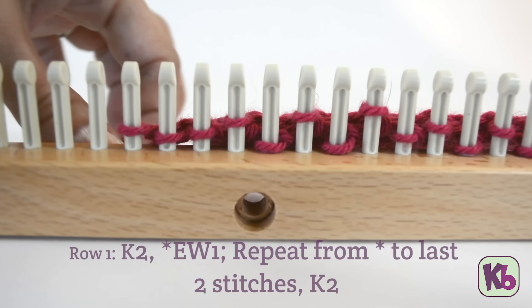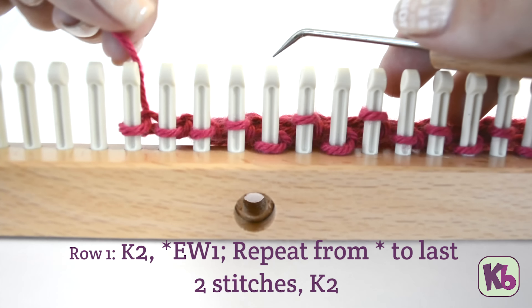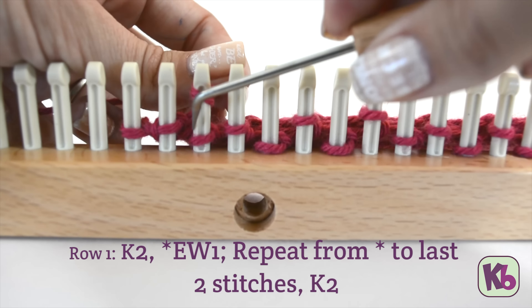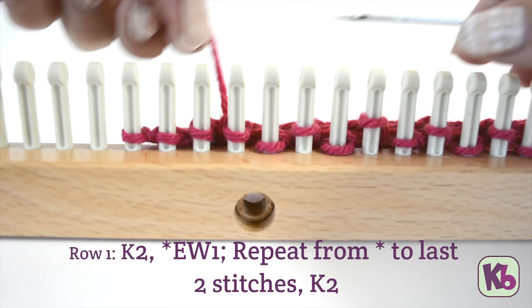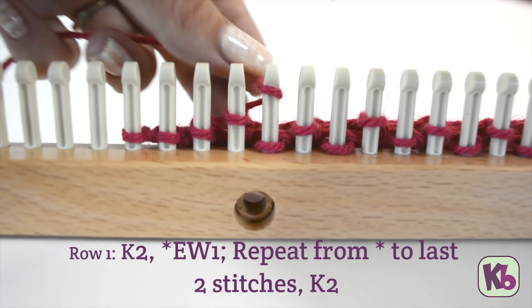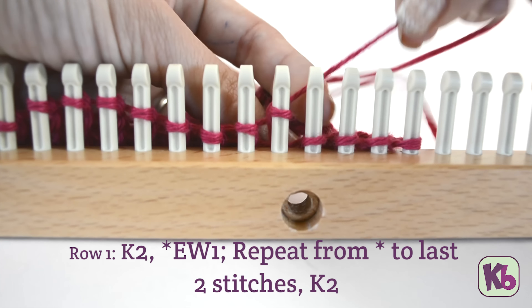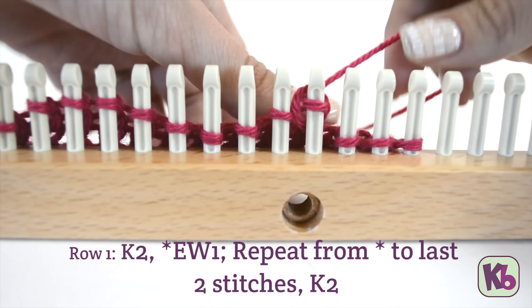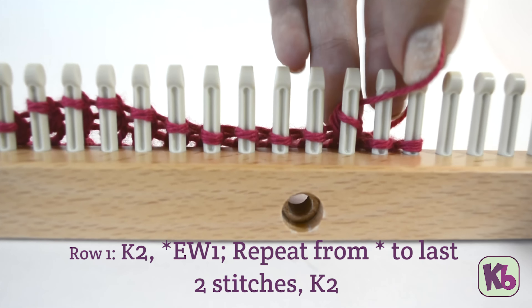Row one: knit the first two stitches. E-wrap the next stitch and continue e-wrapping each stitch until you reach the last two stitches. Knit the last two stitches.